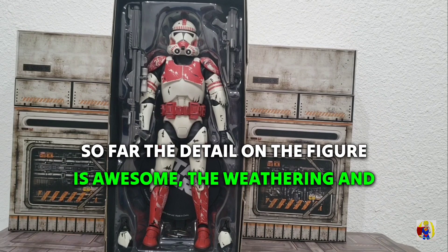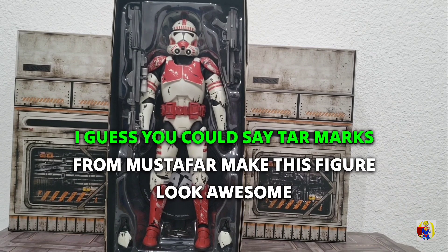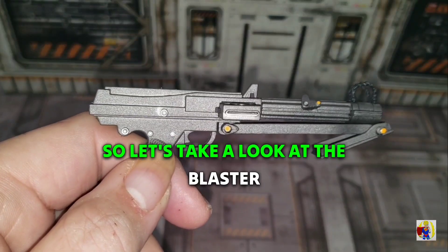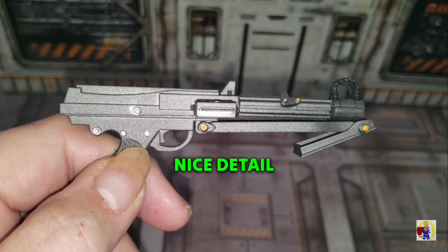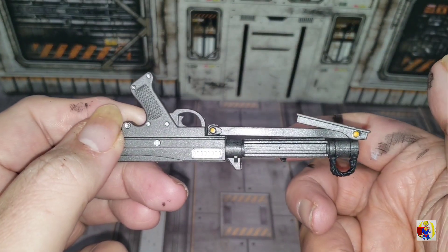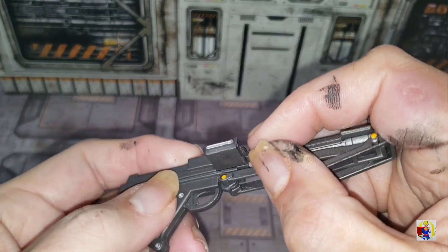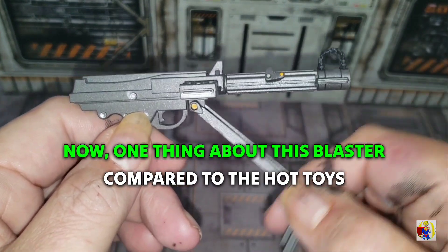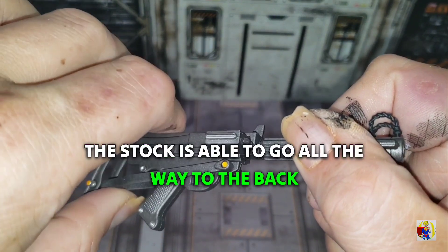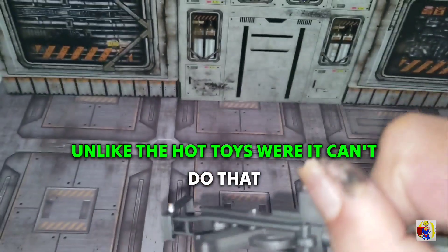The detail on the figure is awesome. The weathering and all the scratches — and what you could say are tar marks from Mustafar — make this figure look awesome. Let's take a look at the blaster: nice detail all around on both sides. Unfortunately there's not a whole lot of weathering; it's fairly clean. One thing about this blaster compared to the Hot Toys version is the stock is able to go all the way to the back of the blaster, unlike the Hot Toys where it can't do that.